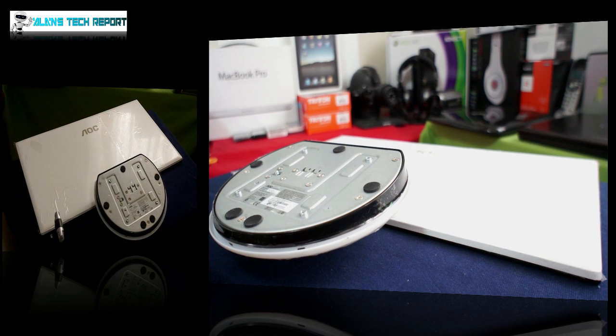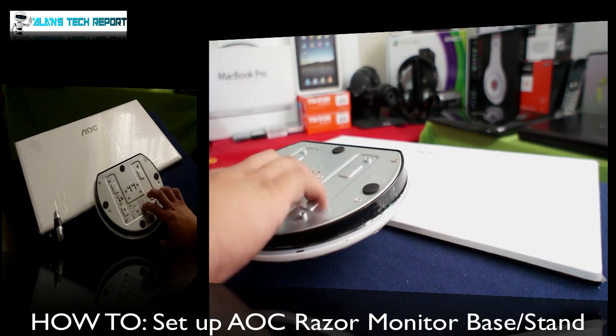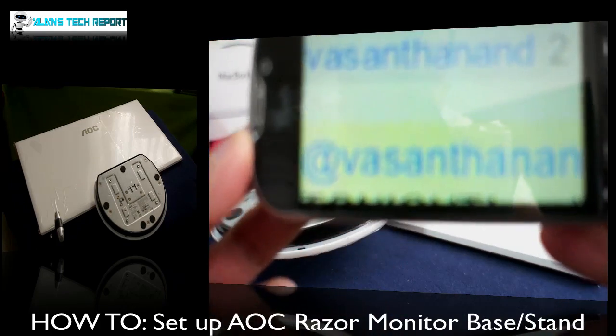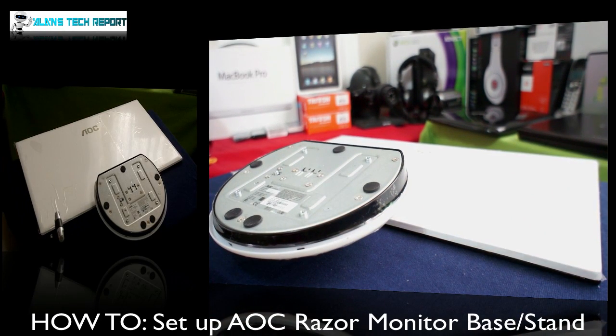Hey, how's it going YouTube, welcome to Alan's Tech Report. This is a quick short video on how to set up the base for the AOC monitors that you guys have seen in my videos. There's a subscriber that requested this video — that's his name right here because I can't pronounce it — but he asked me how to set up the base because he's having some issues.